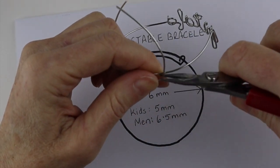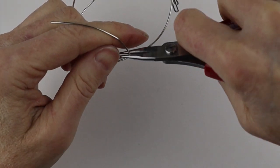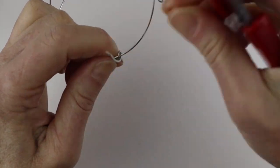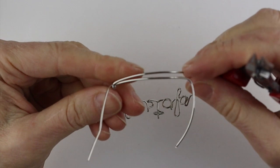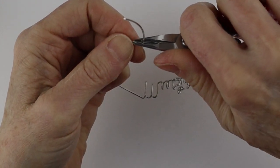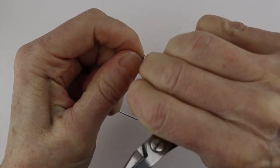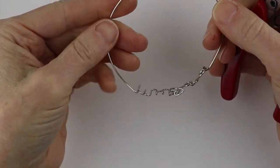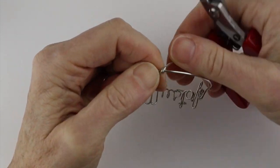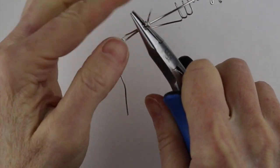Hold this with your round pliers, bend it down here, and then bend it up on the same side. This one's underneath, so bring it around, hold it with your pliers, start your round circle — it's just easier if you start it with the pliers. Then bend this up. You could just clip it, but I think it's going to be better if you actually wind it around a couple of times so it doesn't slip. Hold it with your pliers and bring it around.